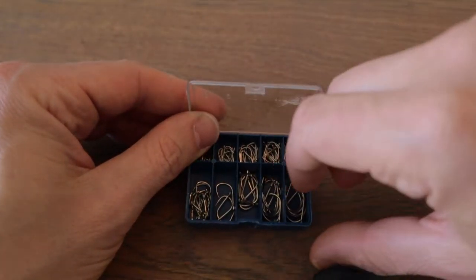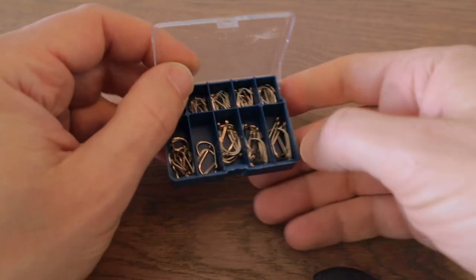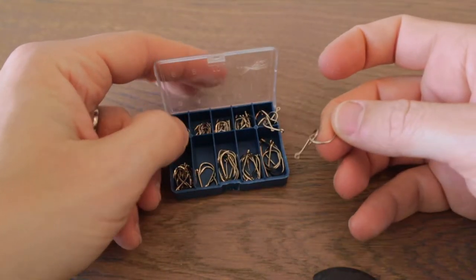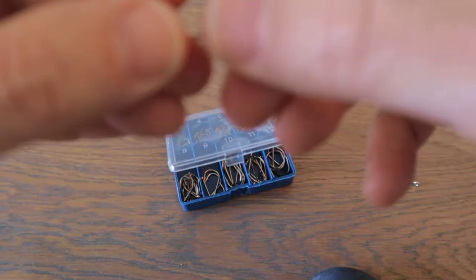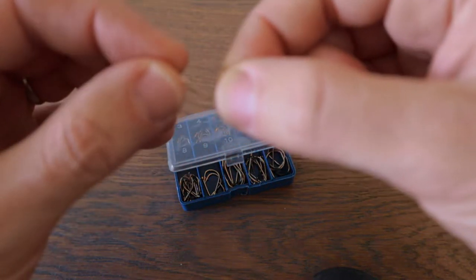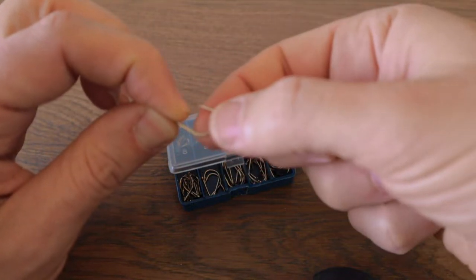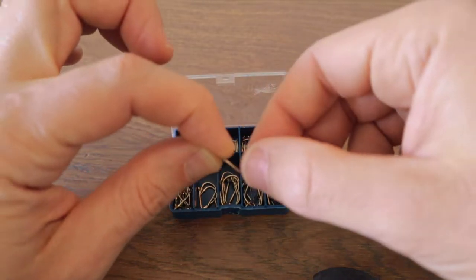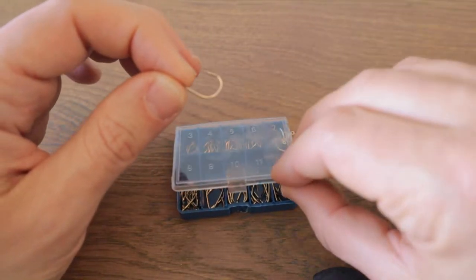Let's take a bigger hook so I can show you. Assuming it's a barbed hook — you want to use a barbed hook. The reason is that it's harder for the lob worm to escape that point. When you fit the lob worm on it, it can slide off, so the barbs help you to keep it hooked nicely on the hook.